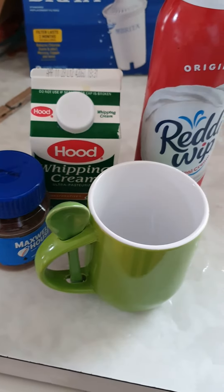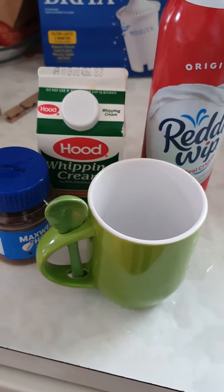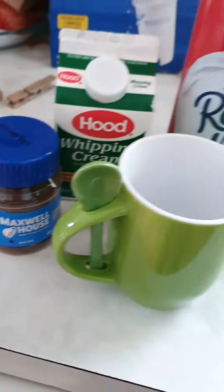I'm going to make myself a cup of coffee at my mommy's. I'm going to visit my mom's and snatch them a hug. This is how I make my coffee, y'all.